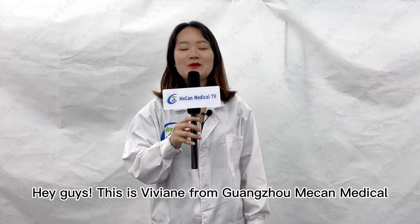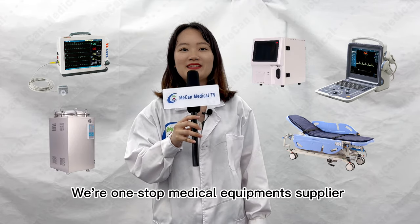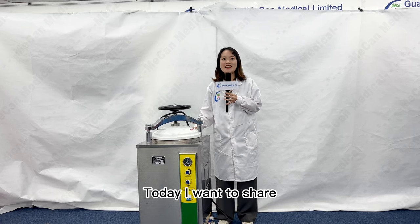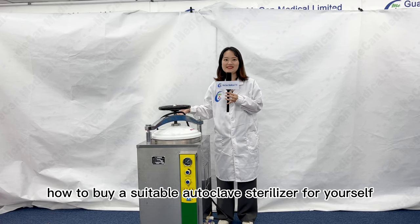Hey guys, this is Vivian from Guangzhou Mecan Medical. We are a one-stop medical equipment supplier for more than 60 years. Today, I want to share how to buy a suitable autoclave sterilizer for yourself.